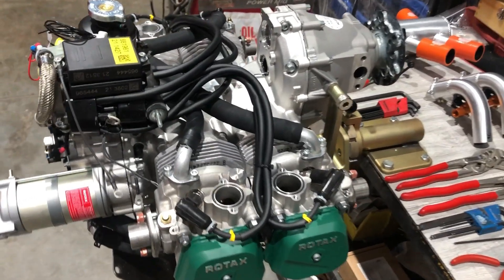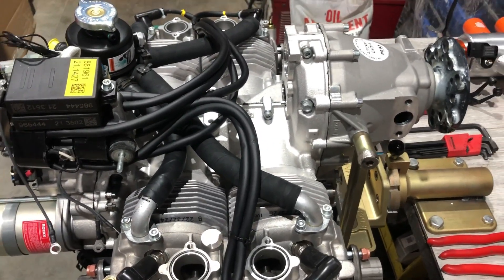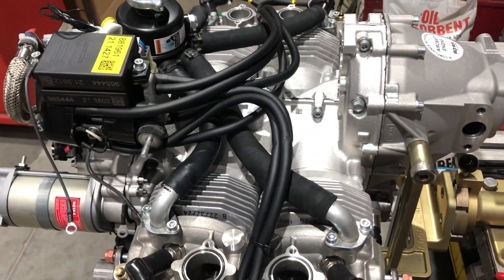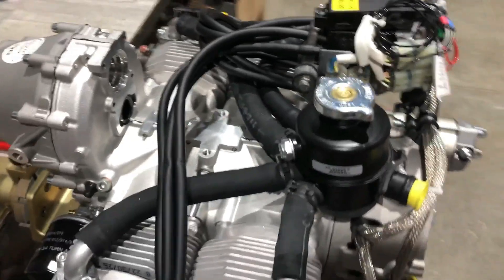I was getting ready to do a fuel injection install and thought I'd shoot a little video on the coolant bottle reposition and the ignition module reposition. It sometimes can be a little bit of a pain, maybe more of a pain than it needs to be, so I thought I'd shoot a quick video showing some things that may make it a little easier.